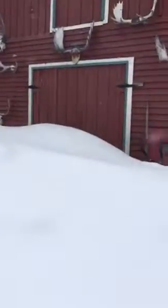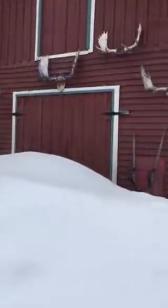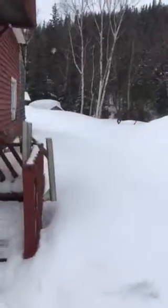Just want to show you guys how much snow we still got kicking around here — a little too much. Most places in Canada the snow's all gone.